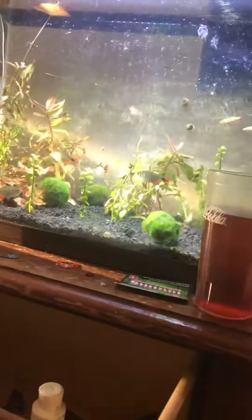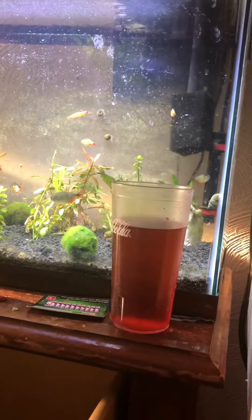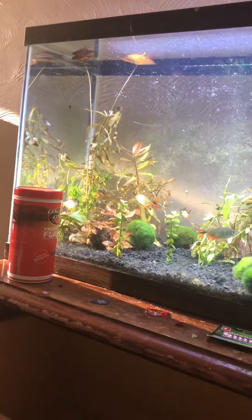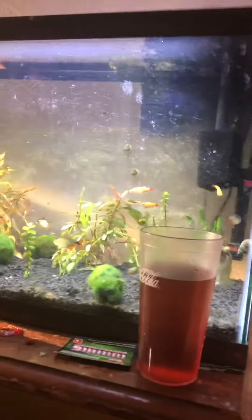Please excuse the mess — I've been doing fishy stuff all day. And I only scrubbed my front glass, because algae is our friend. People say get rid of algae, but no — one, it's food for our inhabitants. Look at those guys, my Japanese trapdoor snails.